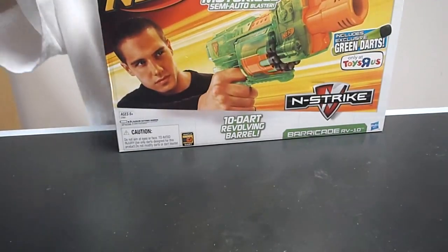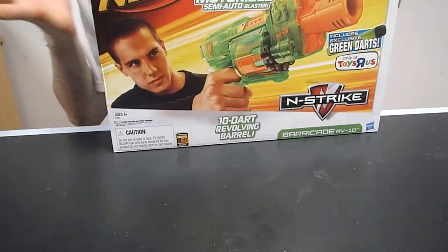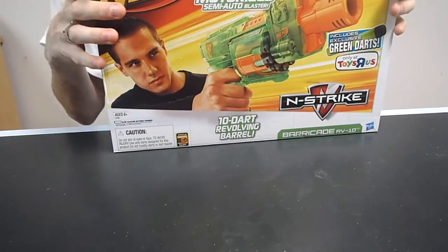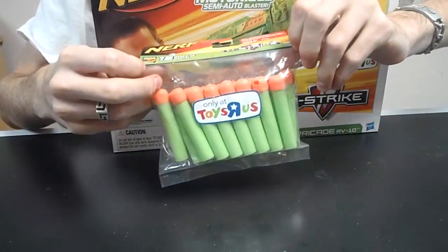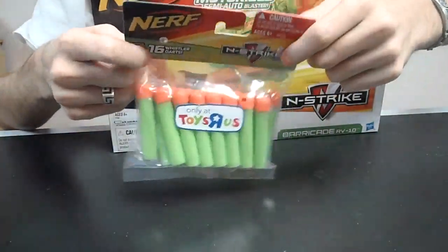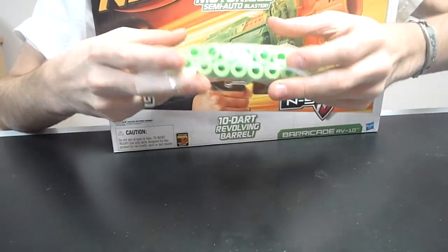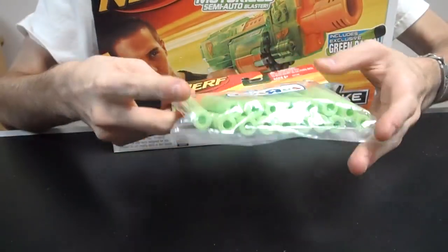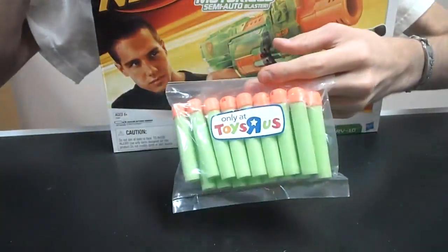Hey guys, it's Jack and it's Black Friday. I went to Toys R Us today again after I got my Sonic Recon because I actually wanted these. I like the whiteout darts a lot that Walmart was doing because they sold streamlines and they were just phenomenal. And before I bought a Stampede to get the green — I'm going to call them green out — Sonic Series darts, just on principle.